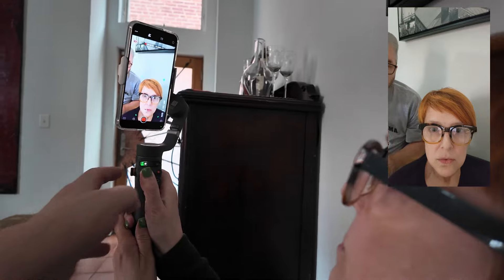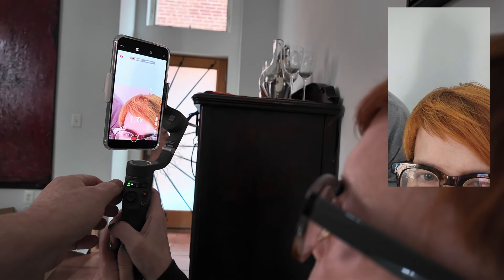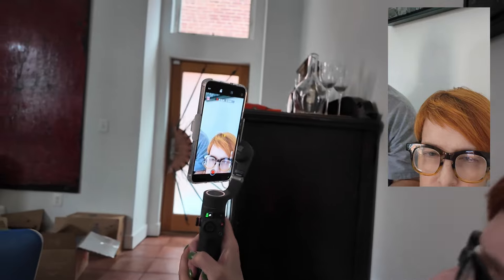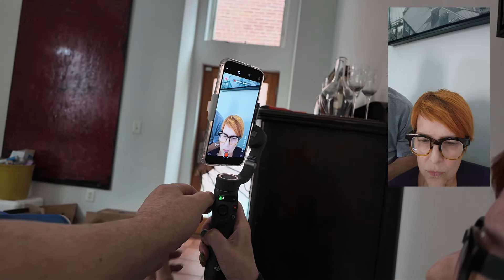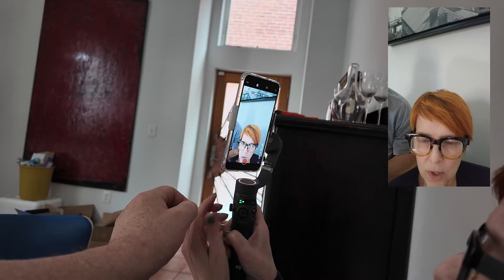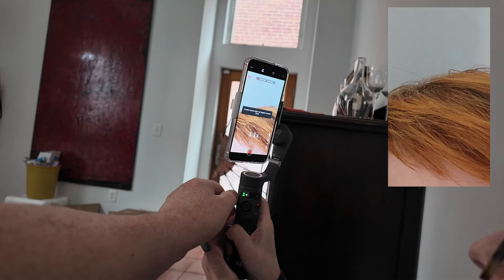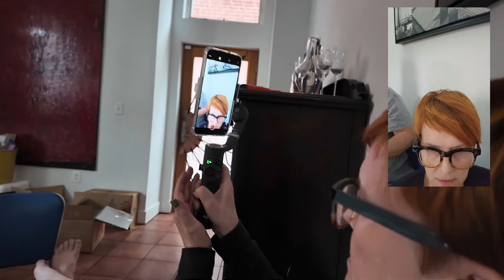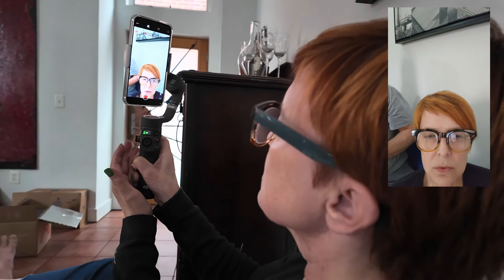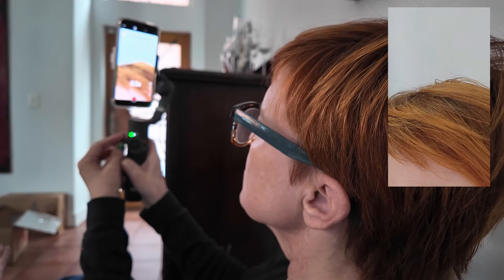One thing we didn't explore yet is the zoom — theoretically you hold it in your right hand and thumb that slider. When we pressed the zoom button once, the app said 'current camera does not support manual focus.' So what we learned is that with Victoria's camera you can only do the zoom, not the focus.